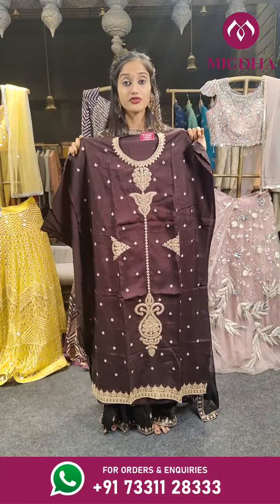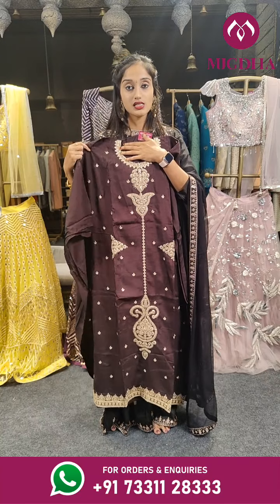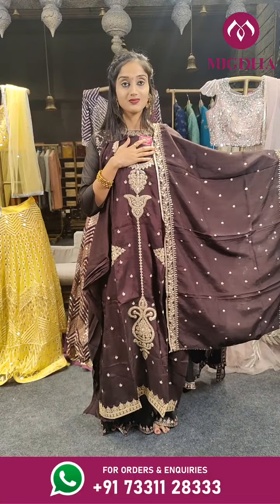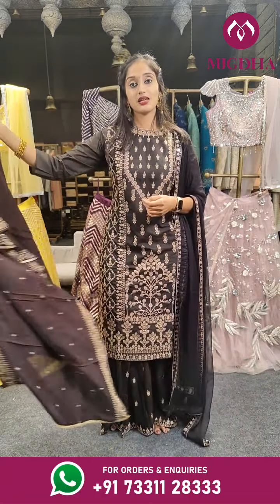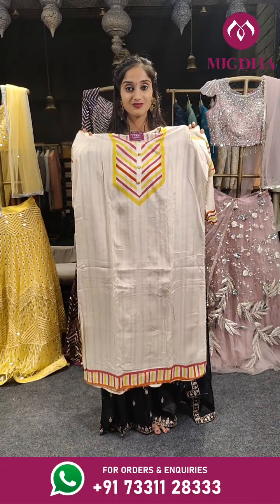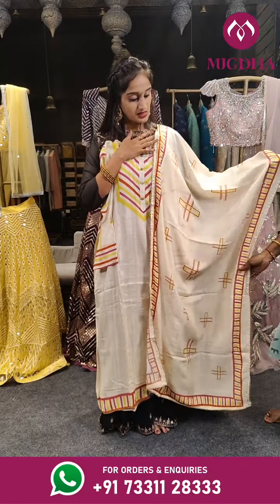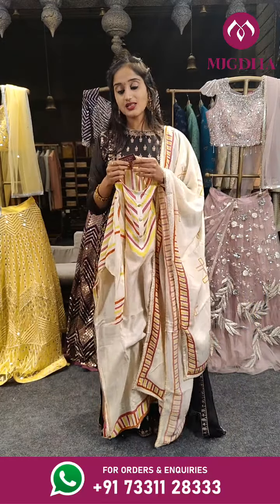This is a darker shade of chocolate brown with a beautiful design with golden thread. We even have sequin chips on this. This is the dupatta. Price is 2,799 only — the bottom is in same color. We have a lighter shade here with multiple colors on this. Let's see the dupatta — we can see a small print on the dupatta too, in a plus shape. Price is 1,199 only.